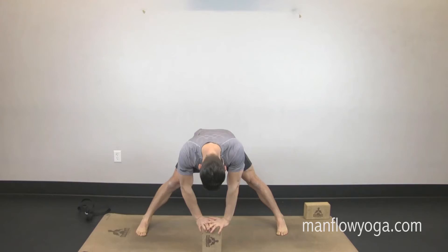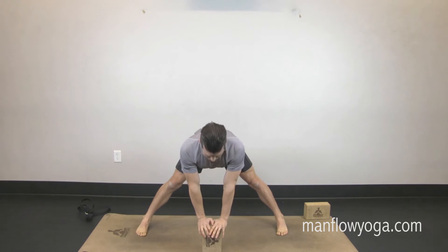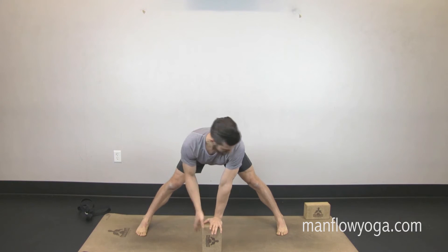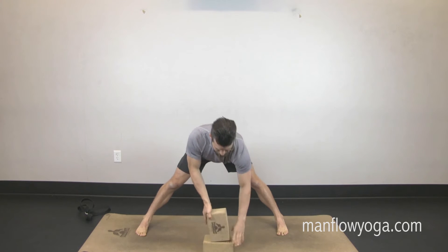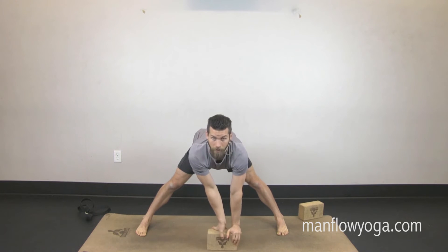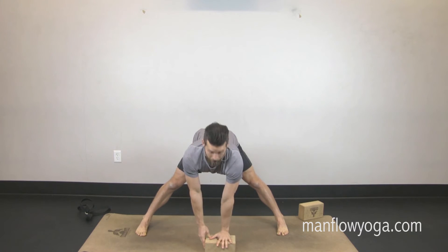If this feels good, start to straighten the legs, tightening your quadriceps, squeezing muscle to bone, and keeping that length through the front side of your torso. Put your left hand under the block. Depending on your flexibility, you can have it all the way up, or use two blocks to make it taller and easier, or put it down to the lower or lowest setting — lots of different options.